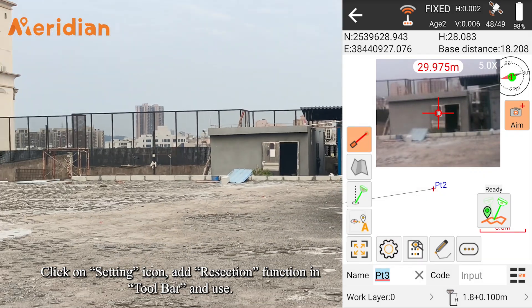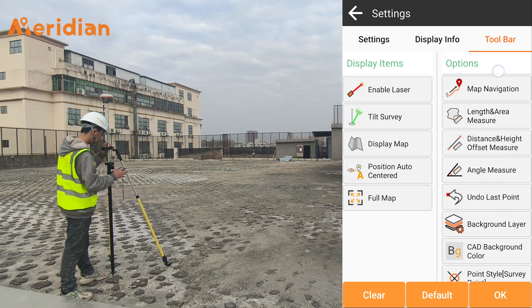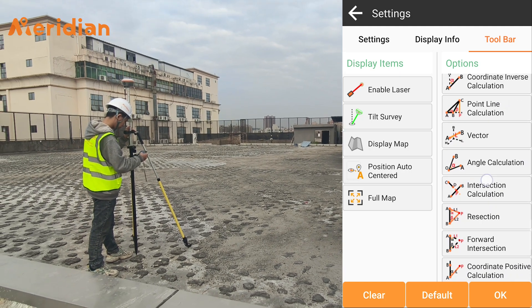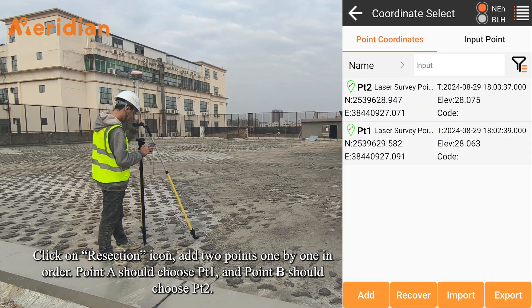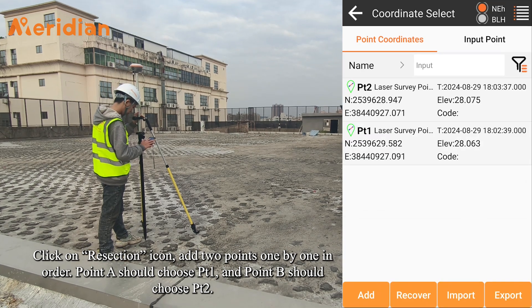Click on the Setting icon, select the Resection function in the toolbar and use it. Click on the Resection icon and add two points one by one in order. Point A should be point one, and Point B should be point two.